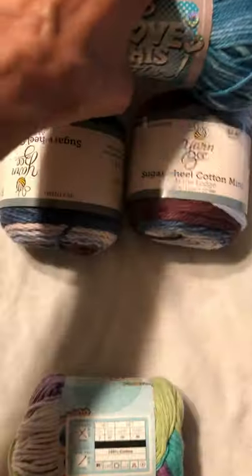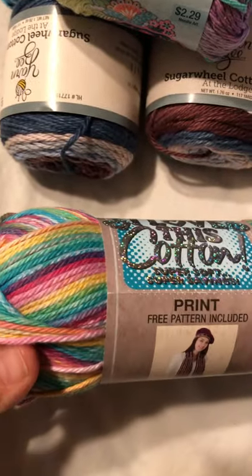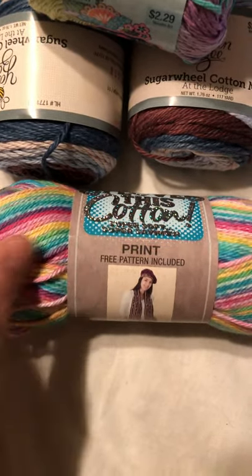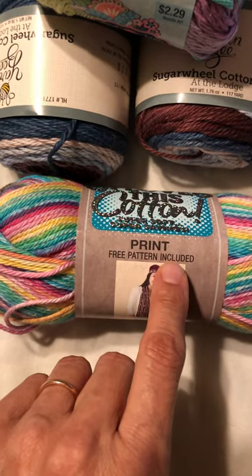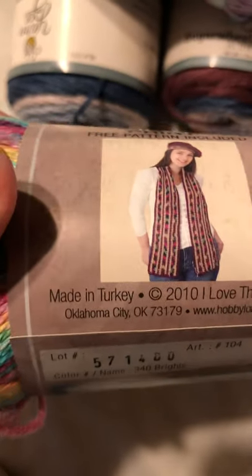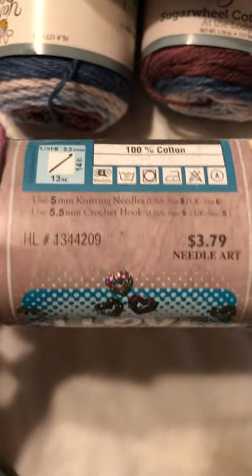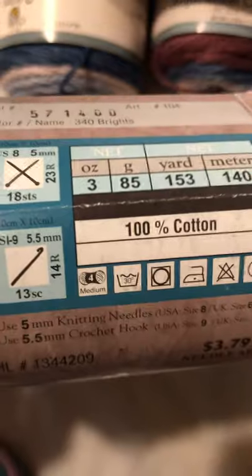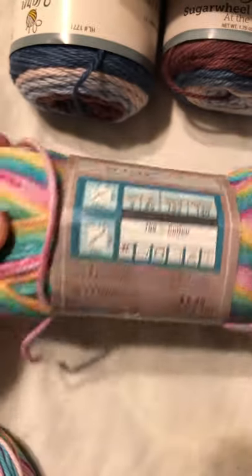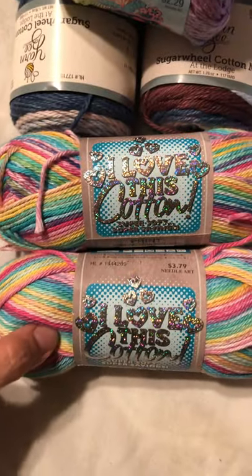So I picked up two of those and I'll have plenty leftover — I could probably make at least one washcloth with it afterwards to match. And then I picked up this one. I thought this was a bright cheerful color, it reminds me of umbrellas on a beach. I'm excited to see what the free pattern looks like — I imagine it's probably a scarf but I don't know. Again, made in Turkey, 100% cotton and 153 yards. This one is called Brights.